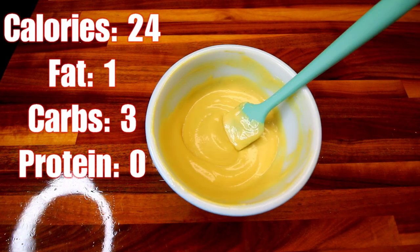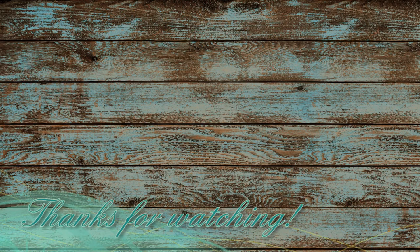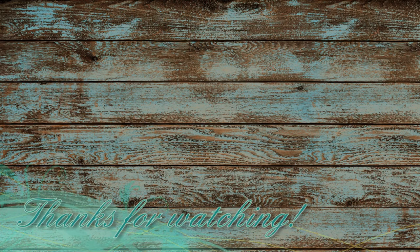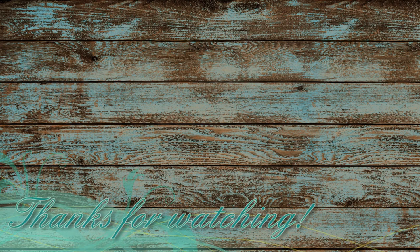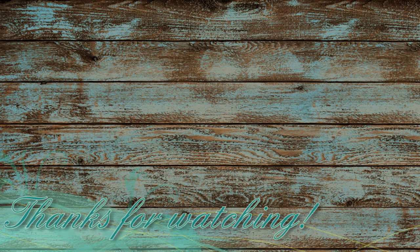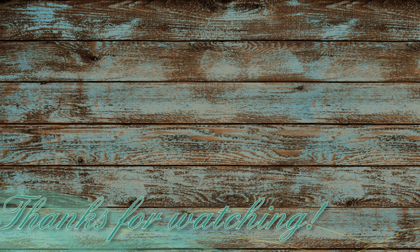Just a real quick video — I just wanted to show you guys how I made this. Thank you guys as always for watching and I will see you on the next one.